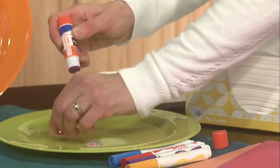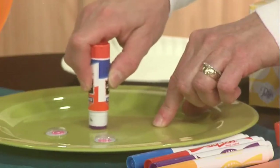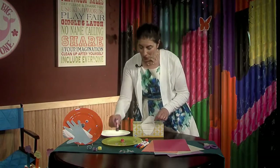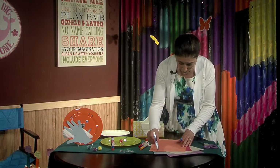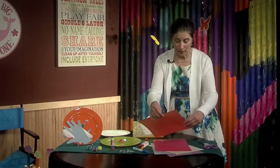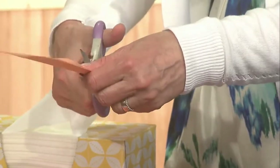Next we'll use a pom-pom for the nose. I do have a mouth under there, so you can draw a mouth or have a parent draw a mouth. We'll use the orange color for a mouth, and then we'll cut that out — your parents can help cut it out. It almost looks like a banana, everybody, but it's a mouth!